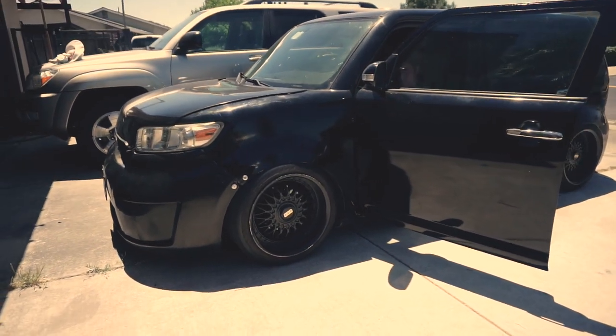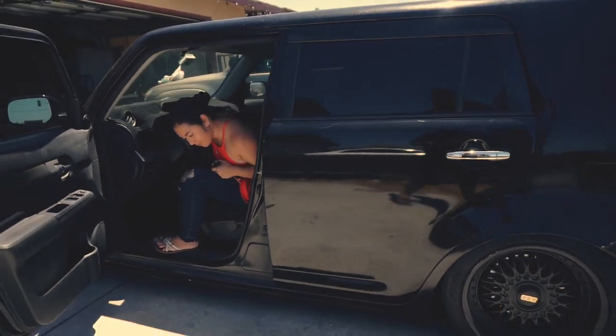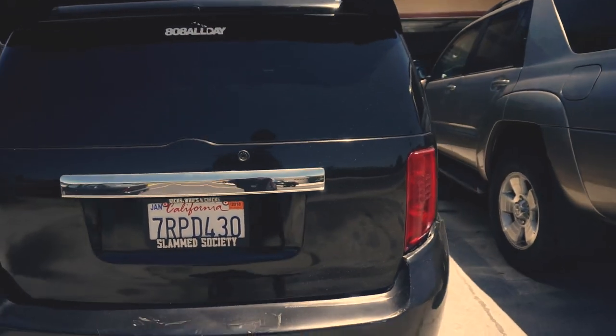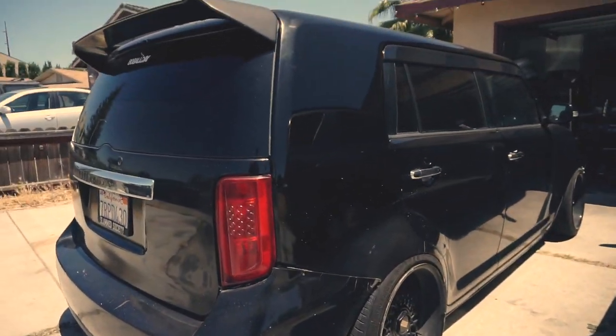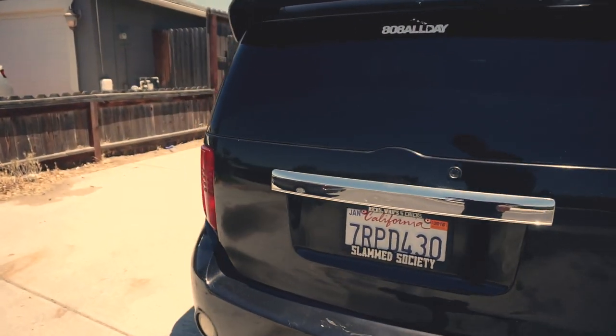The car is now aired out, all the bags are in the car, and it looks good once again. Now it just needs a really good wash.